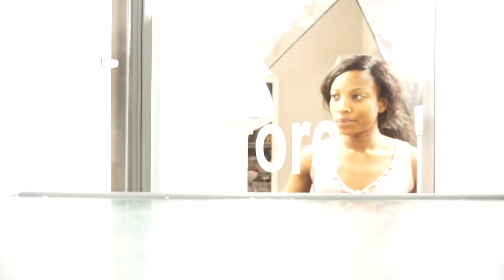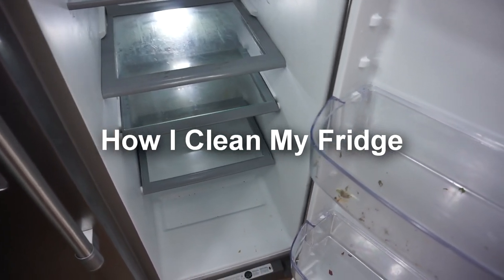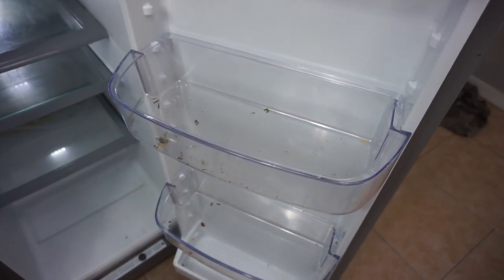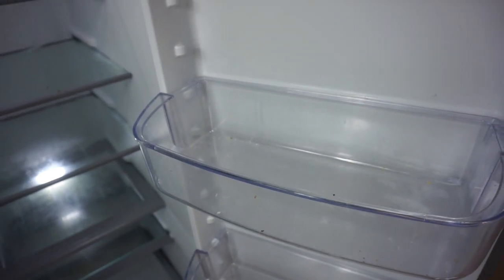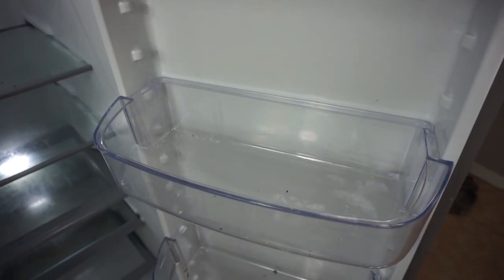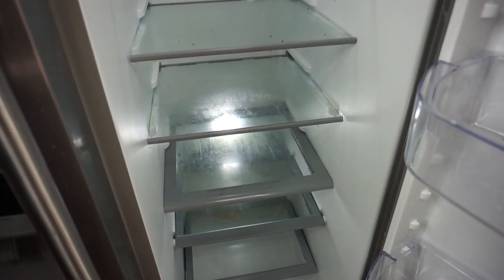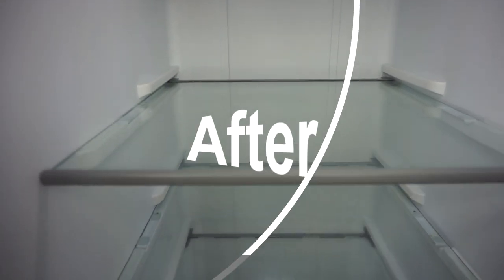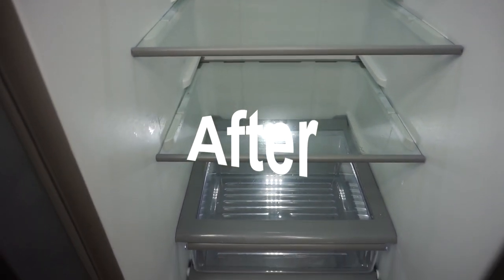Hey guys, it's me Rose. Welcome back to the channel. Today I am going to show you guys how I clean my fridge. I need to know how often do you guys clean your fridge? I did put a poll up on Instagram and a lot of you said whenever you can, but the fridge is where you put your food, so you want it to always stay clean and smell good — that will help your food smell good as well.